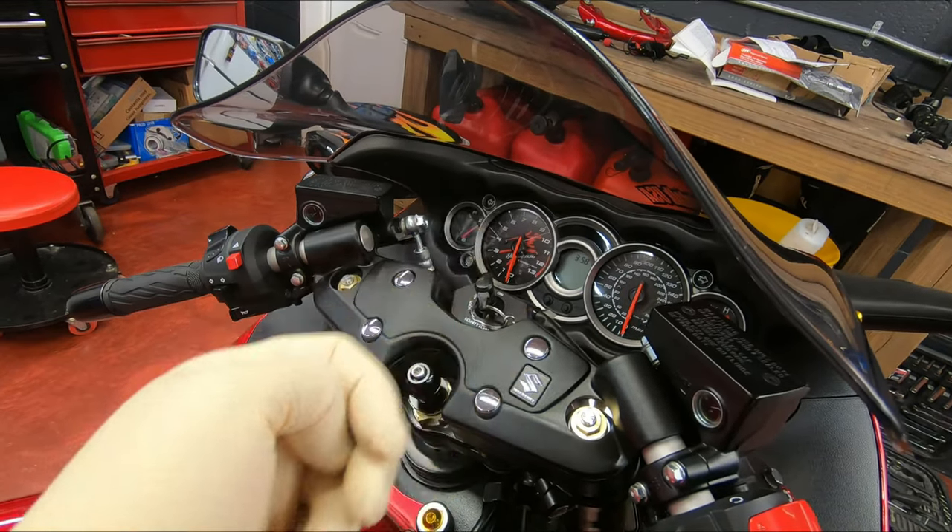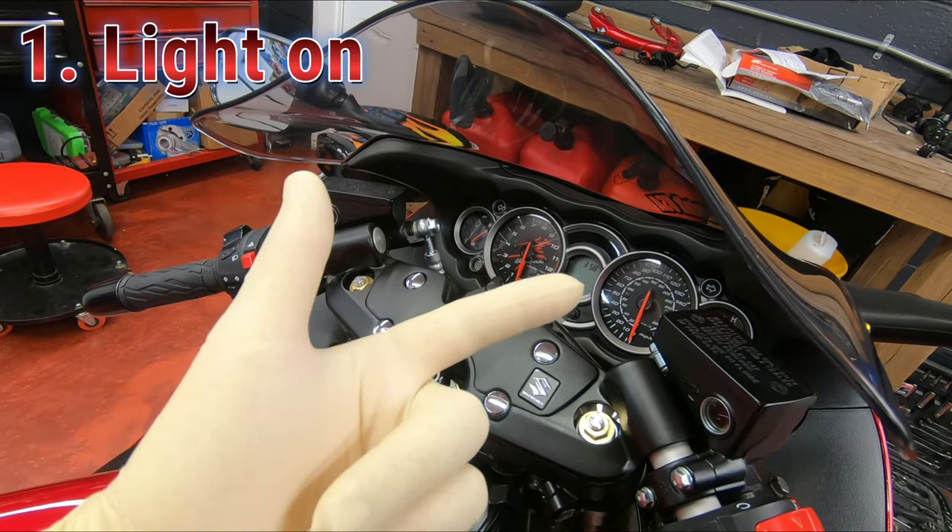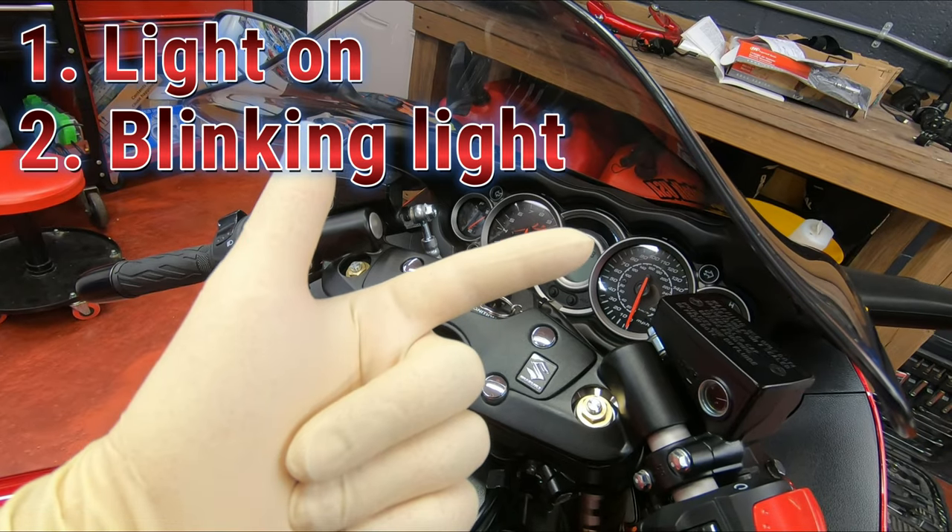We've got three modes: light on, blinking light, and no light.